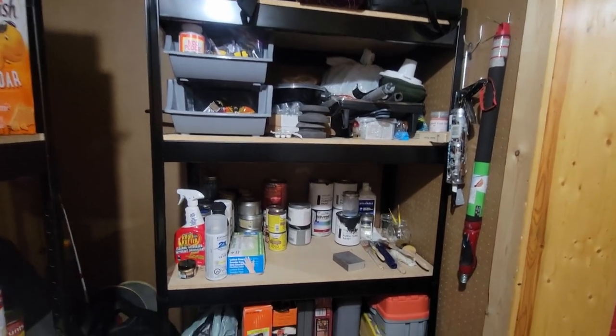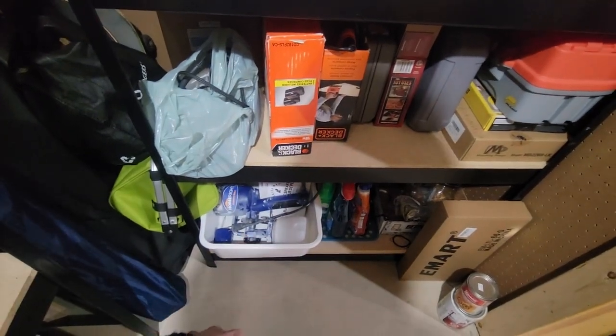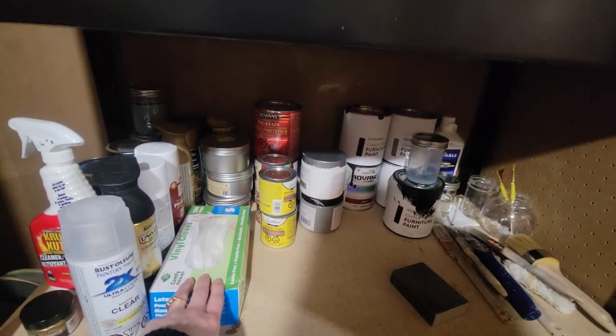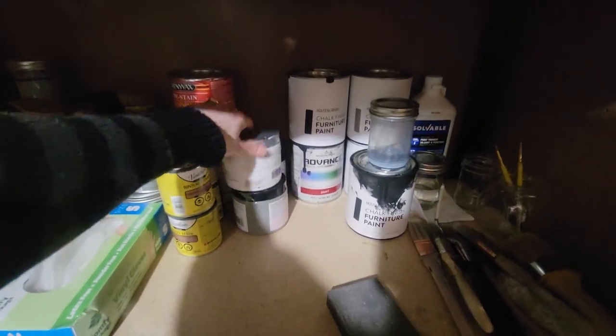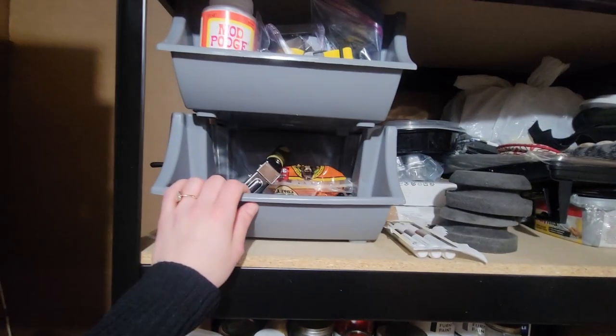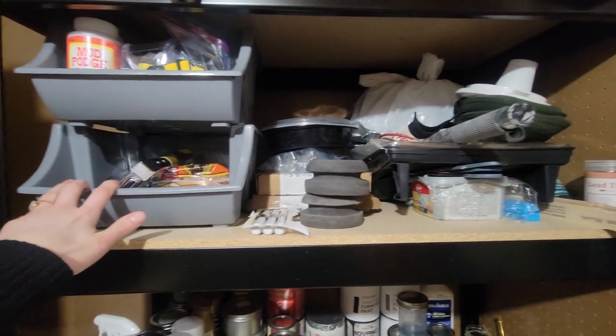Mostly food in here, but this whole shelf is dedicated to all of my furniture flipping stuff. I've got this spray gun I cannot wait to use once we build the shed — I'm going to be able to spray out there. There are a bunch of different tools here, tons of paint and supplies. I've only been doing this for just under a year, so I don't have too many things, but I'm definitely getting more day by day. Every project is different and you always need different things. These bins I just get at Walmart — they're pretty cheap — and I definitely want to get more to make this a little bit more organized.